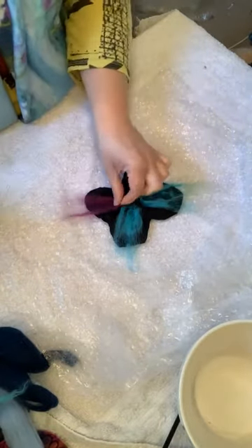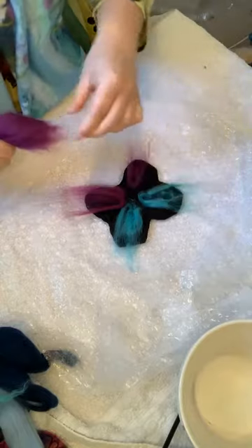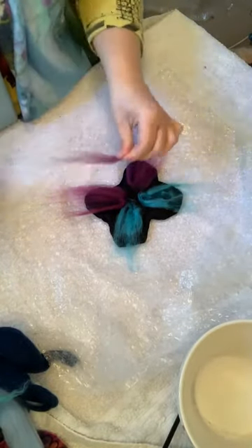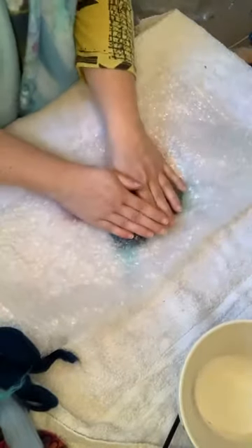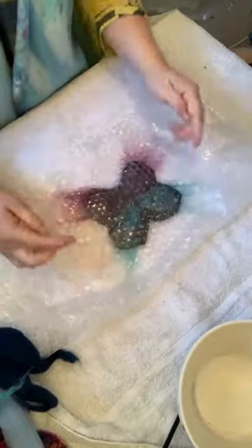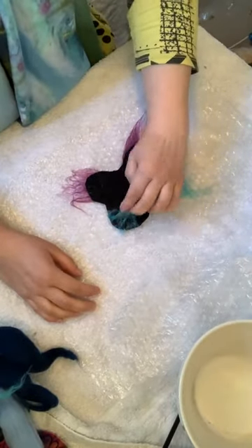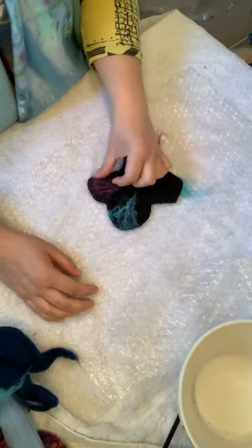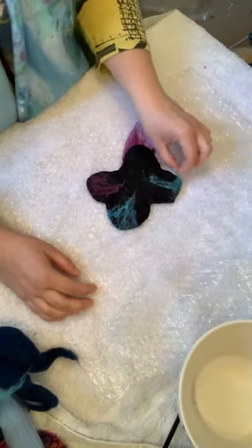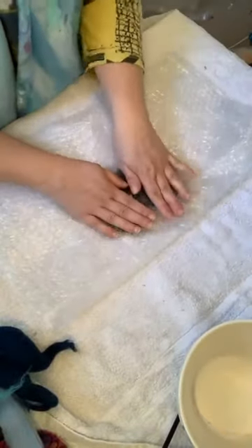I've got turquoise upper wings; I'm going to have pink bottom wings. Same thing — I'm holding the wool folded in half and pulling off a couple of chunks to lay in there, so we've got a very tropical butterfly going on. It wants to stick to me rather than down there, so instead of pressing with my hand I'm just folding over the bubble wrap and pushing it down. I've got bits coming off the edge so I'm going to flip it over and pull those edges in.